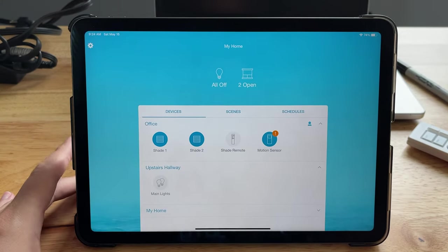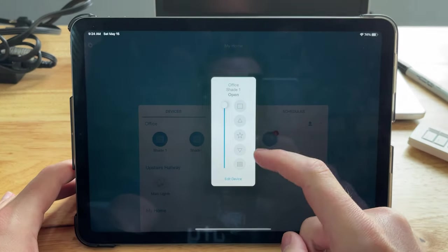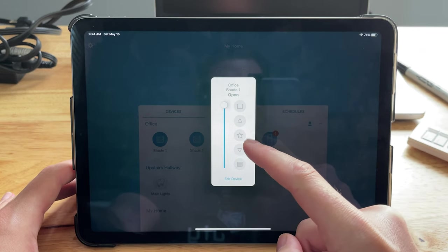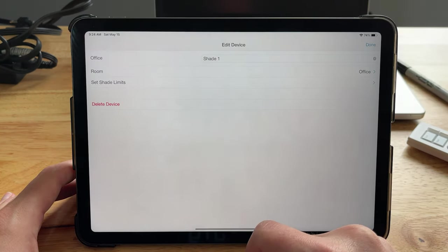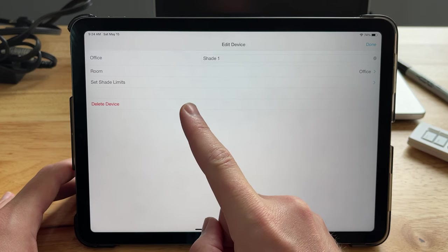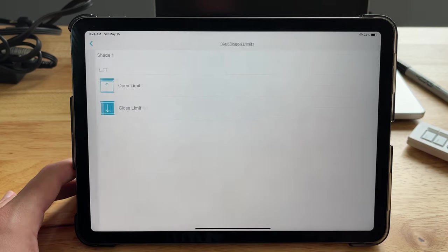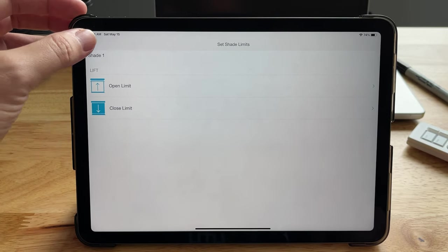Here is what the app looks like. I already have my shades loaded up here, so you can control the shades individually — the top one is open and the bottom one is closed. You can adjust them there, set a favorite setting, or tap on edit. Tapping edit allows you to change the room it's in and set shade limits. If for some reason you don't want the shade to go all the way down to the bottom, you can set your open and close limits right there — those are pretty easy to set up and save.